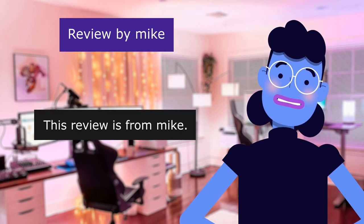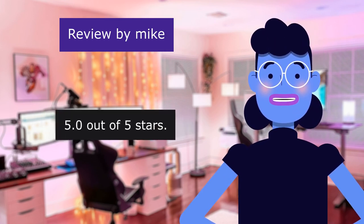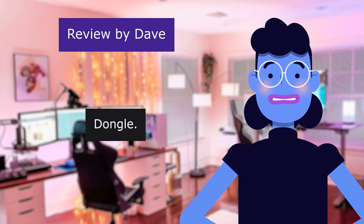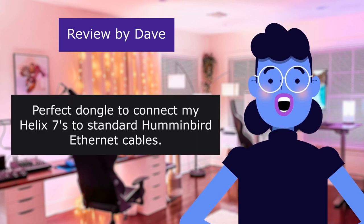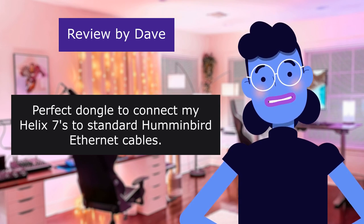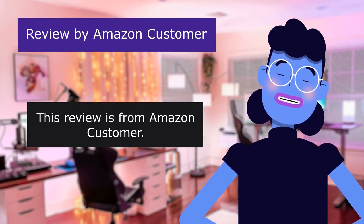This review is from Mike. Great. 5.0 out of 5 stars. Works great. This review is from Dave. Dongle. 4.0 out of 5 stars. Perfect dongle to connect my Helix 7s to standard Humminbird Ethernet cables. Work great.